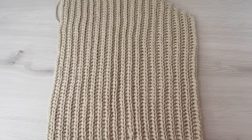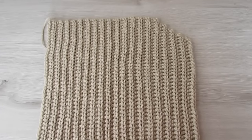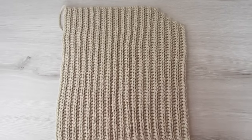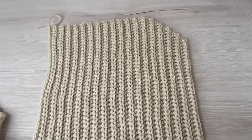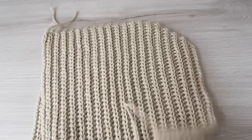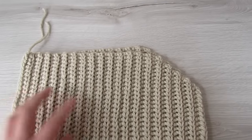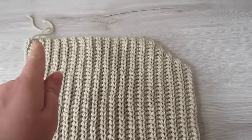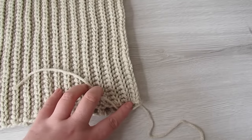Once your hood measures 12 and a half inches wide it should look like this — one of the corners will have a decrease. Go ahead and make your second panel the same way. Then lay one of your hood panels on top of the other, make sure they're both facing the same way, and with a yarn needle and some yarn sew from here all the way across down along until you reach this edge.